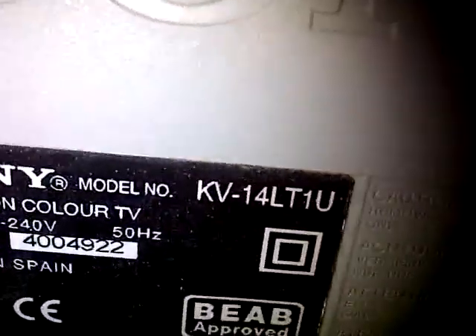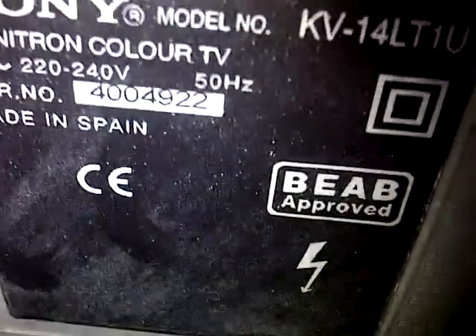Sadly it hasn't got a carry handle, but I think it's a brilliant TV. Around the back, there's another massive Sony logo embossed in the ridges. Then there's a sticker saying Sony furniture colour TV, made in Spain. And there's just some other markings on there I don't know about.